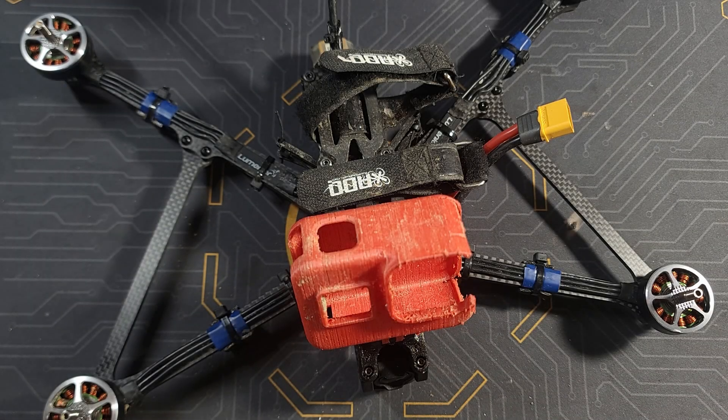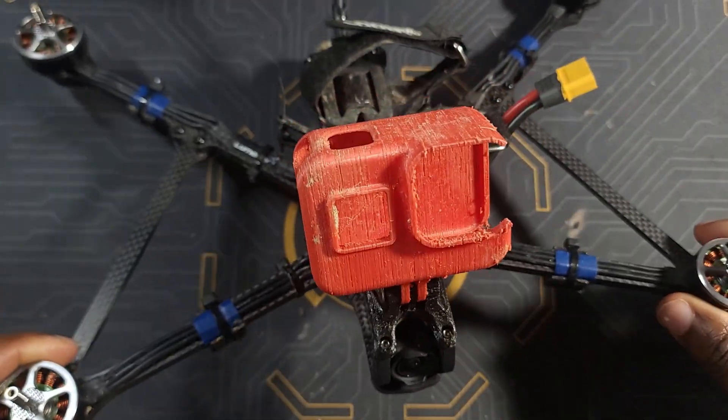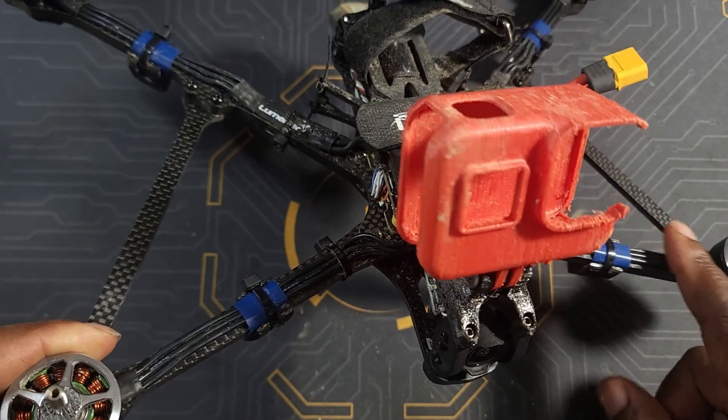What's up guys, thank you for watching this video. I hope you're going to enjoy it. This is my mPulse RC Apex LR7 build, and a couple weeks ago this is what happened to this build.